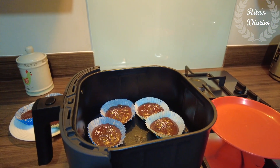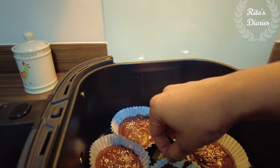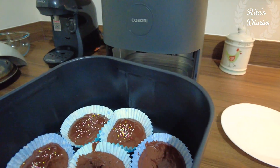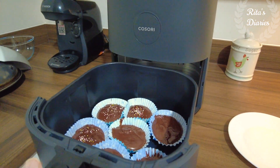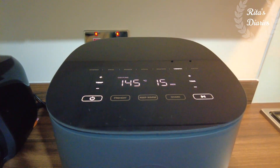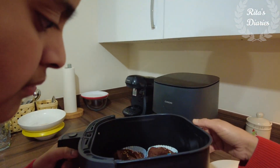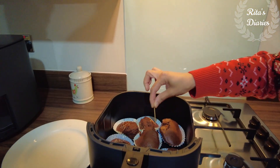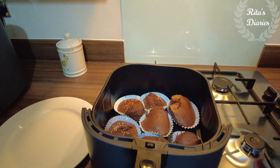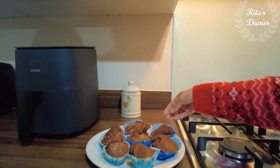I also tried baking some chocolate muffins using this airfryer. The technology is much similar to an oven — the only difference is the smaller size, which means items get cooked much faster through conventional heating. The batter preparation is the same as normal muffins. Because muffins are in smaller portions, they take half the time — I cooked them for 15 minutes at 145 degrees centigrade and they were perfectly cooked inside and out. The taste was perfect and yummy.